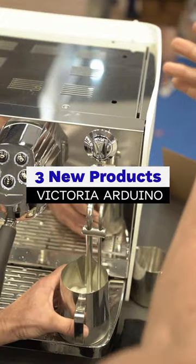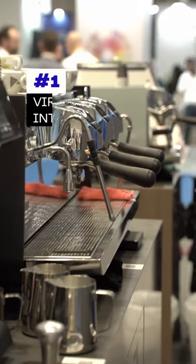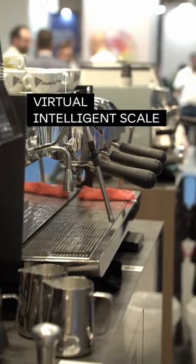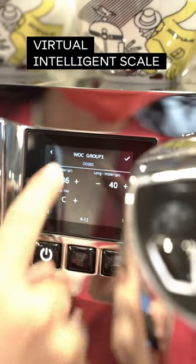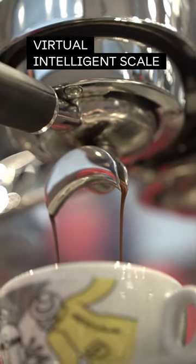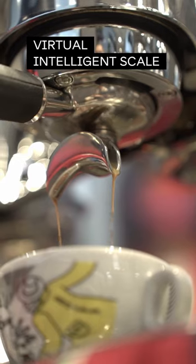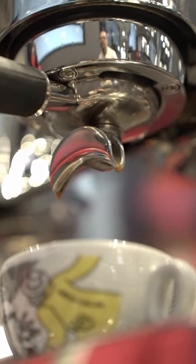These are three new product updates from Victoria Arduino we saw at the World of Coffee Athens this year. Number one: the virtual intelligence scale for Eagle One, which estimates the right dose in the cup through algorithmic calculation. You set the desired weight in grams and the algorithm automatically monitors the flow to obtain the right dose. No additional tools needed.